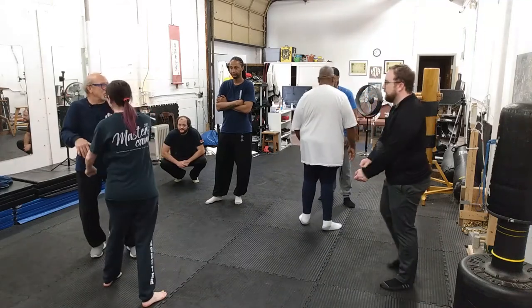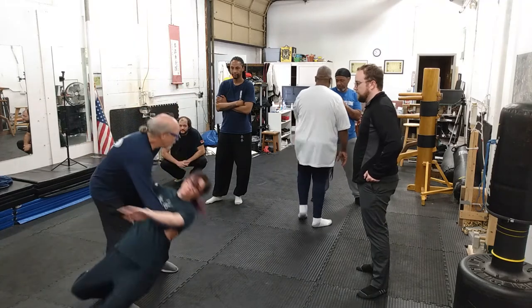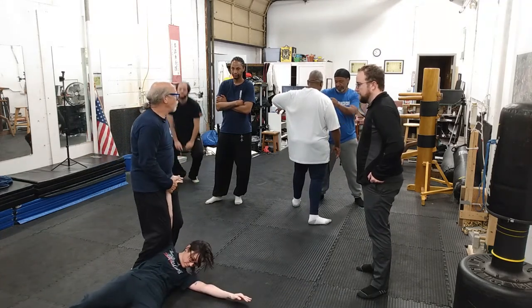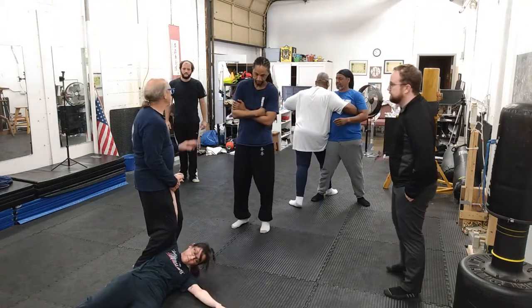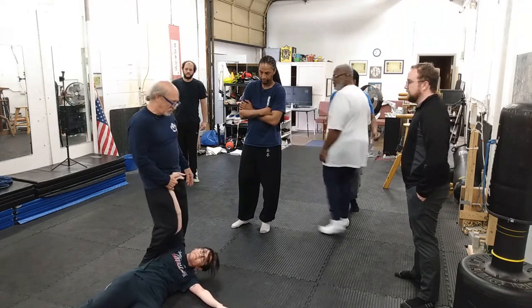Okay. Same thing. Step in. Boom. I get her down. Number one, arm bar. Be gentle with your partner, but test it. Make sure they let you know you've got it.